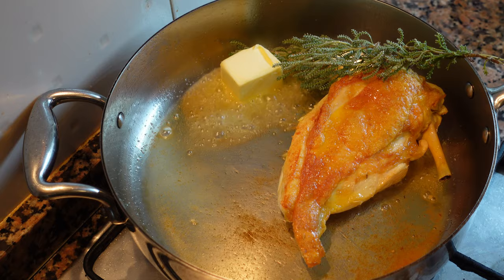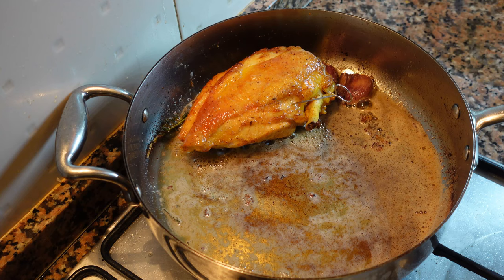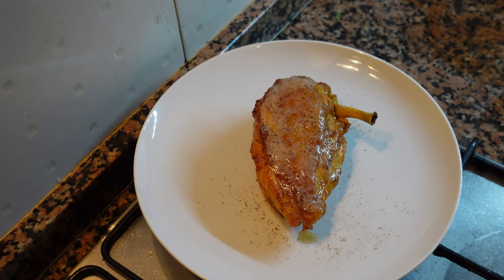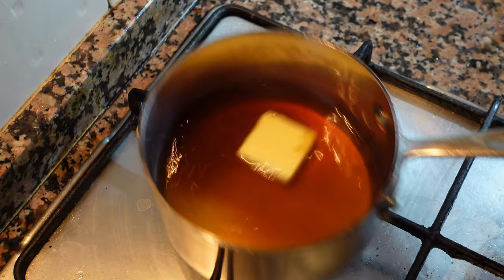Finish the chicken by basting — this helps the breast cook faster, stay moist, and develop a nice color. Once the chicken breast gets firm, use a skewer, insert it, leave for a few seconds, and it should be warm on the inside. Remove from the pan, add a tiny bit of black pepper, and set aside to rest covered with aluminum foil or butter paper.